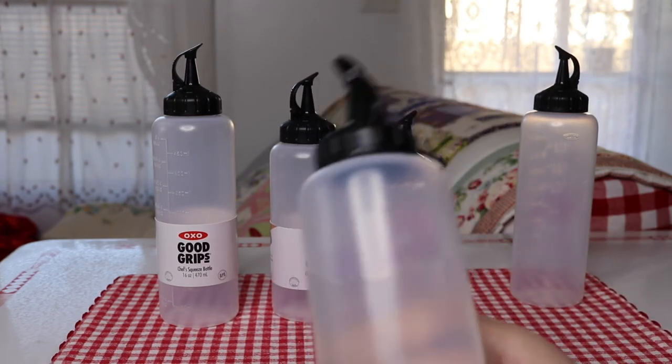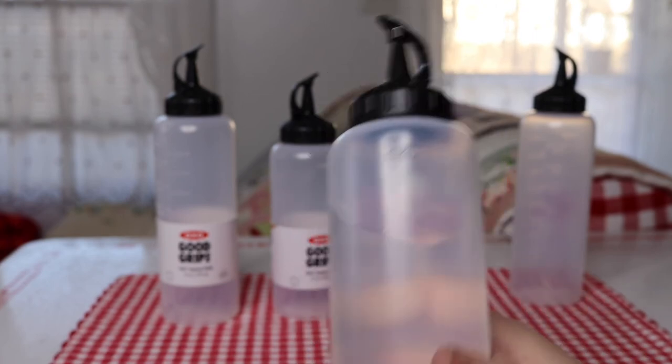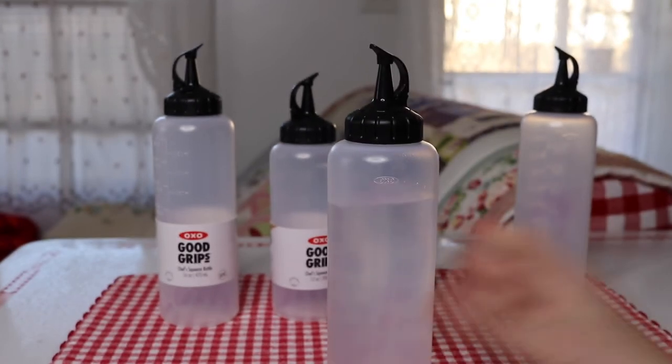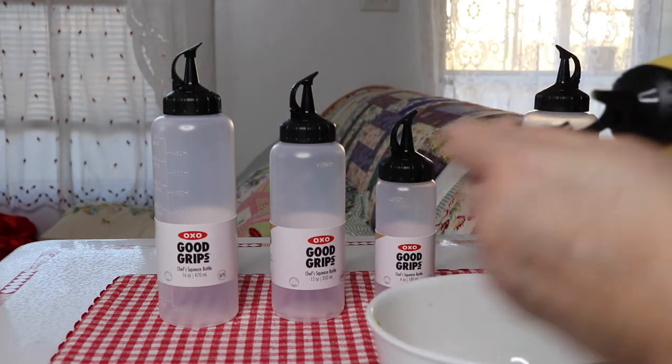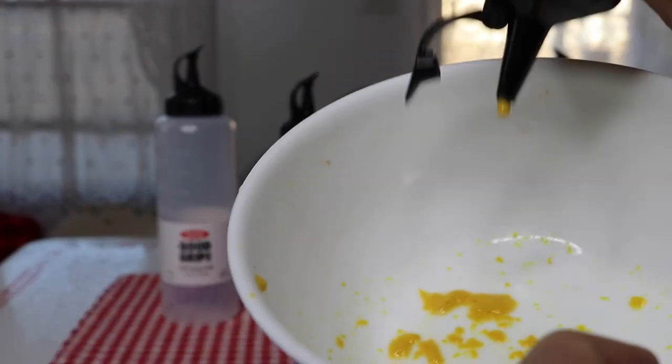A lot of people seem to really like this — it gets really good reviews, and I'm very happy with it. I'm going to try it out on some mustard. I didn't put a whole lot of mustard in here, but just to show you how it can squirt out.